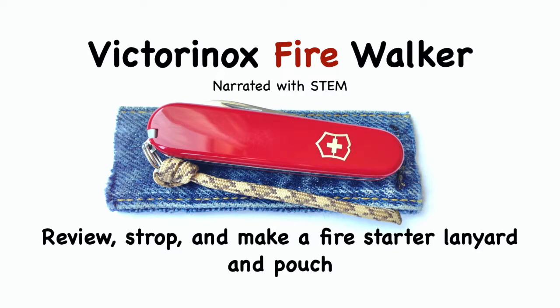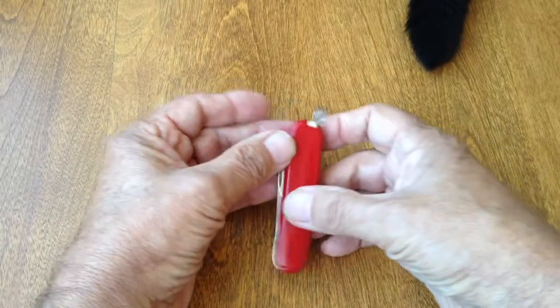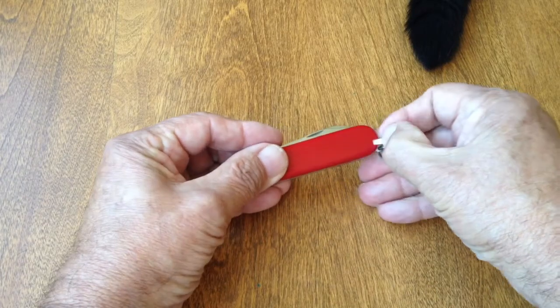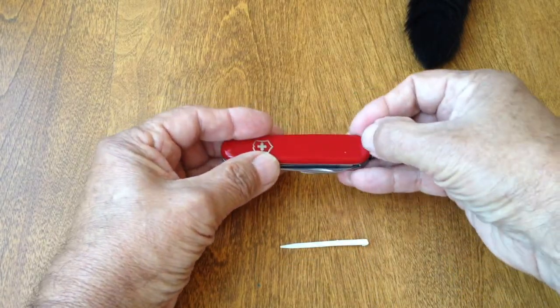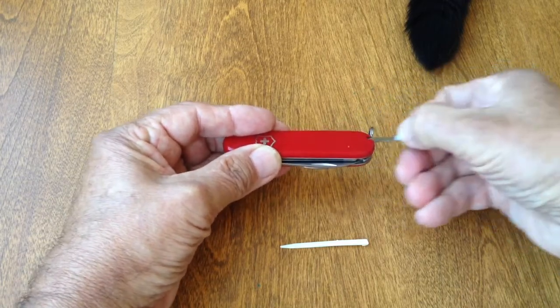According to SACWIKI, the Victorinox Walker is a remake of the discontinued Lumberjack. The Walker's simple two-layer design and compact 84mm length make it a very pocketable model for those looking for a minimalist package.